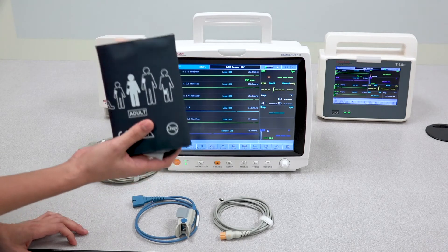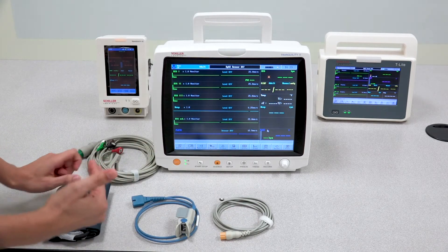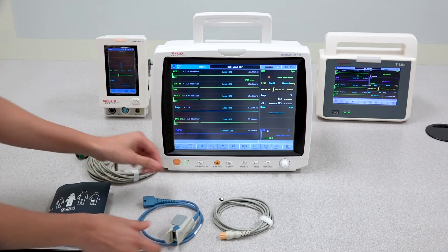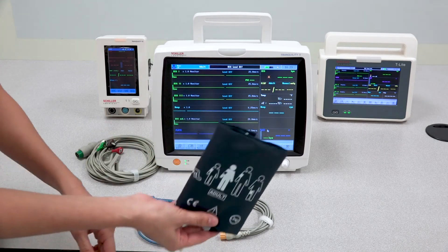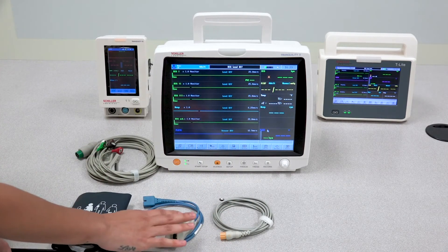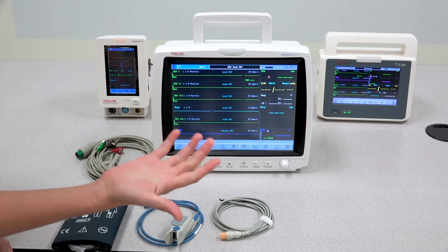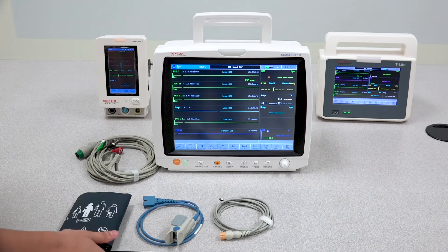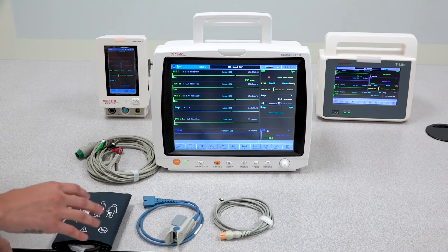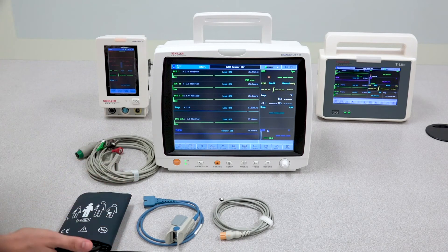The NIBP cuff should be placed on the opposite hand or arm from where the SPO2 sensor is. For example, if the NIBP cuff is on the left arm, the SPO2 sensor should be on the right hand or fingers. If you have them both on the same arm, your SPO2 values or NIBP measurements can be invalid.